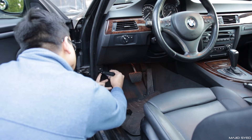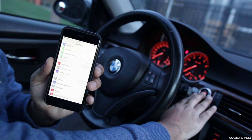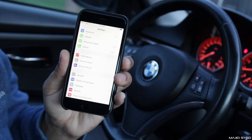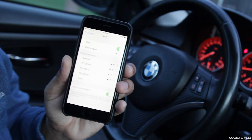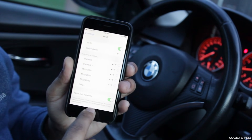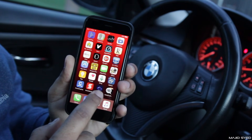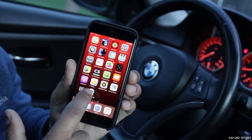Alright guys, so when you have your adapter plugged in, you want to get into the car and the first thing you want to do is start up the car. When your car starts up, just take your phone, go into your settings, and under the Wi-Fi menu you'll see something called the Carly adapter. If it shows up like that, just click on it and make sure you're connected to the Carly adapter. Then go back and find the Carly app that you downloaded — it could be the Carly for BMW Lite version or it could be the full app.